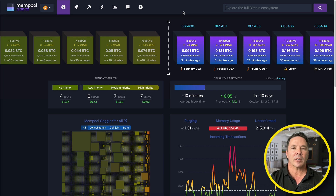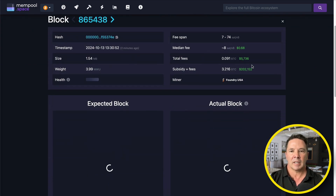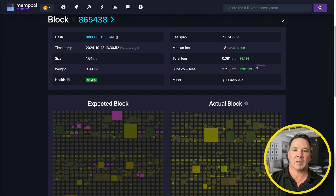Let's head over to mempool.space and see what we're looking at in terms of mining. Here we are at mempool.space — this is the block it was working on and now the device is working on mining this block. Unfortunately we didn't win this block. Let's see what we missed out on — dang it, we missed out on $202,000.